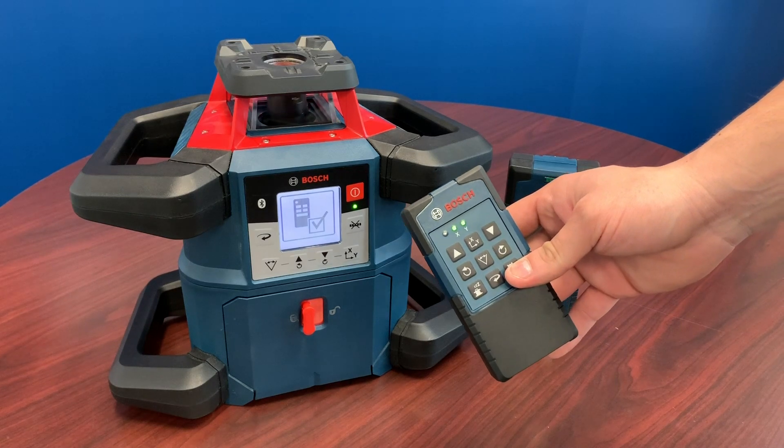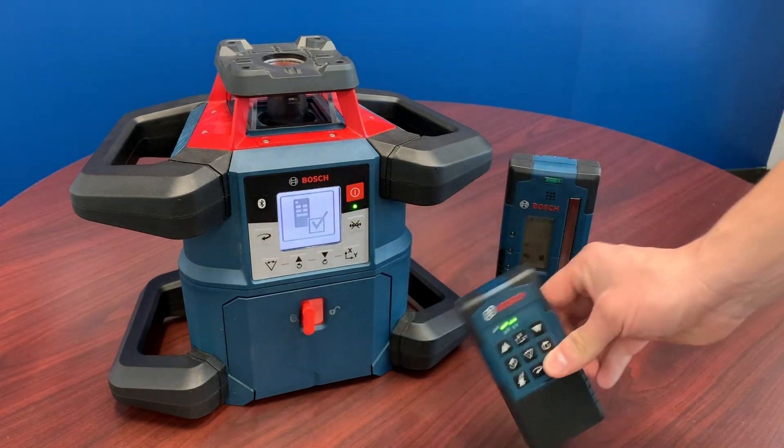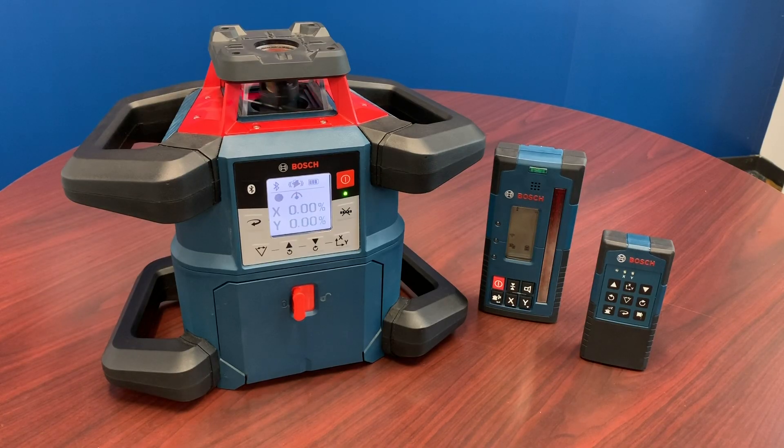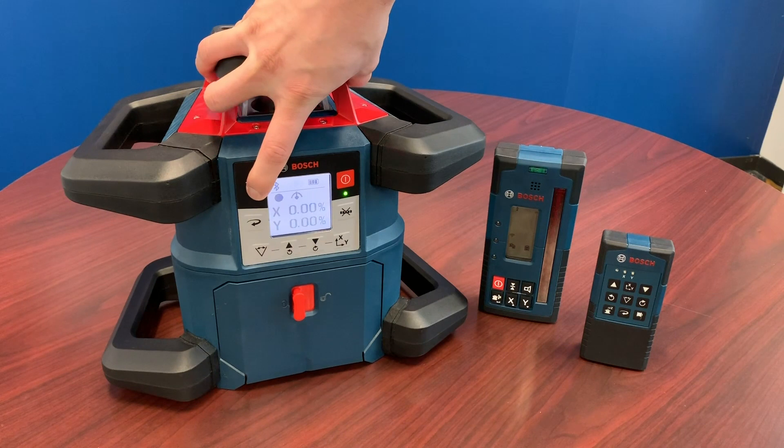Once you see the green lights flashing stop, it means that you have paired your remote. For pairing your receiver, press and hold the Bluetooth button again until you see the pairing screen coming up.